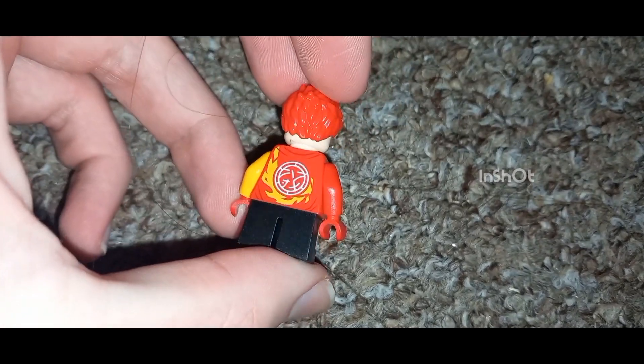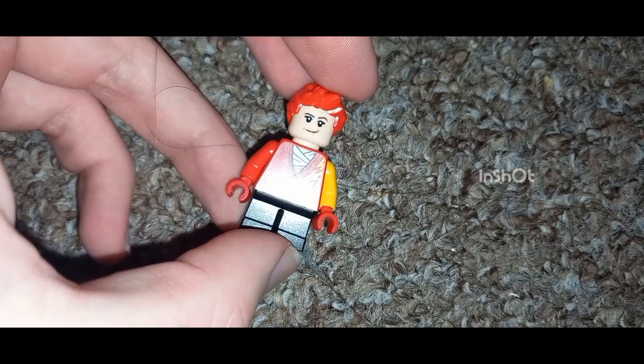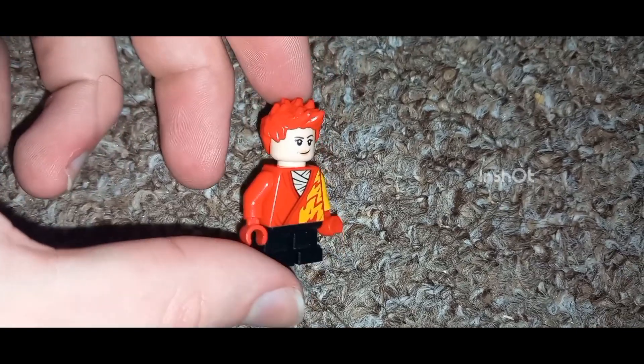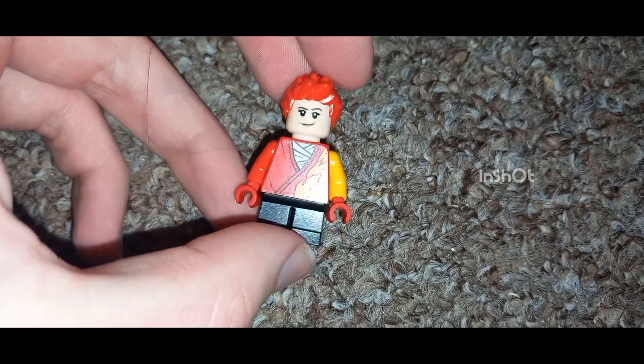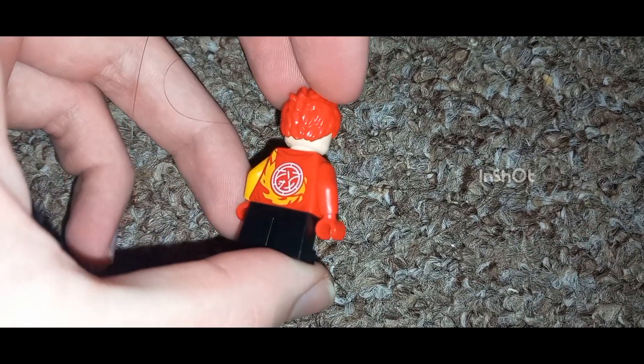I am so happy with how the movie came out and I was not disappointed when I watched it. That's pretty much all I have to say. If you do like my LEGO customs, go check out the other ones on the channel, and please leave me any suggestions of characters you want me to make down below. Hope you all enjoyed — see you in the next one, have a nice day, goodbye, stay home, stay safe!